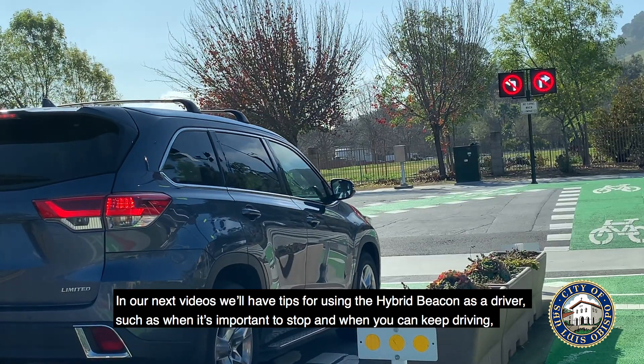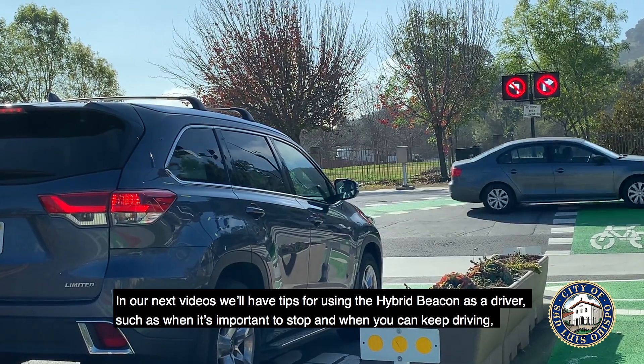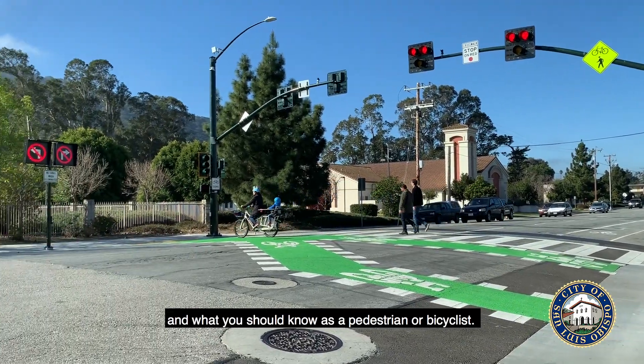In our next videos, we'll have tips for using the pedestrian hybrid beacon as a driver — such as when it's important to stop and when you can keep driving — and what you should know as a pedestrian or bicyclist.